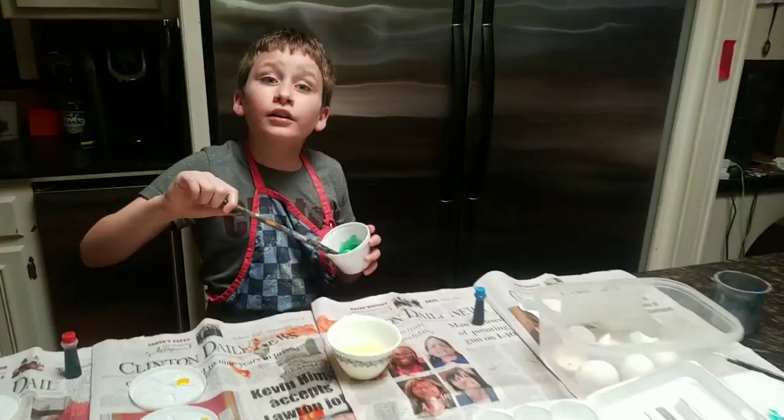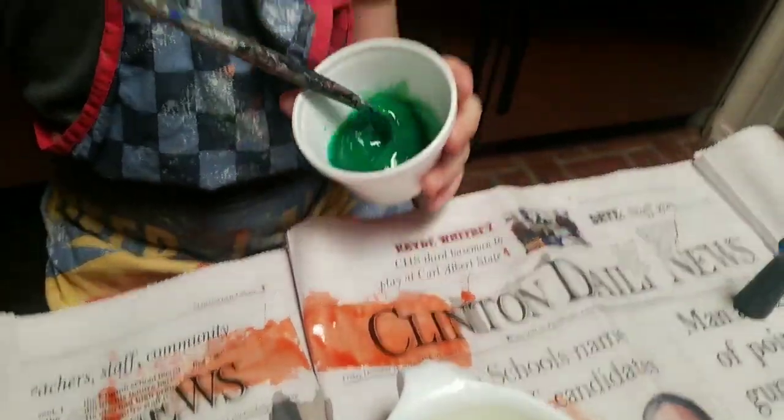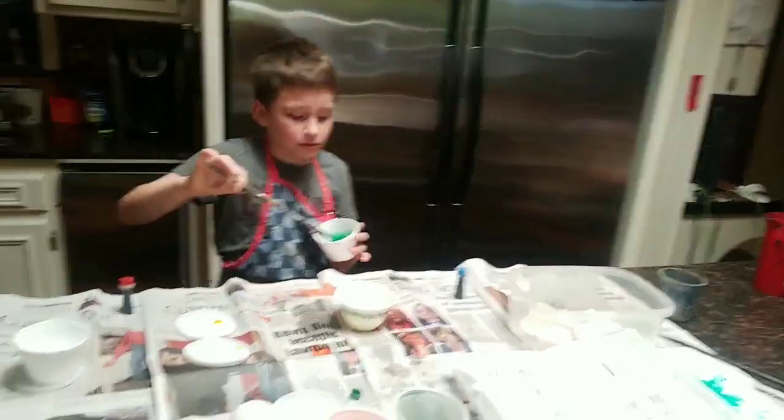It's turning green! Why would blue turn green? Because the yellow yolk and blue food coloring make it turn green. Very good.